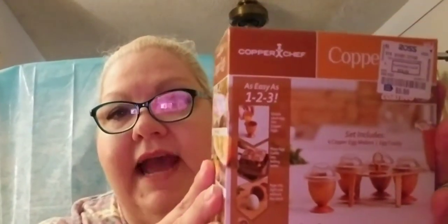It's similar to the Egglets, however the Egglets are silicone and it's about the same price. I will do a review and show you some things about this in a week or two. But for tonight we're going to try the new Copper Eggs.